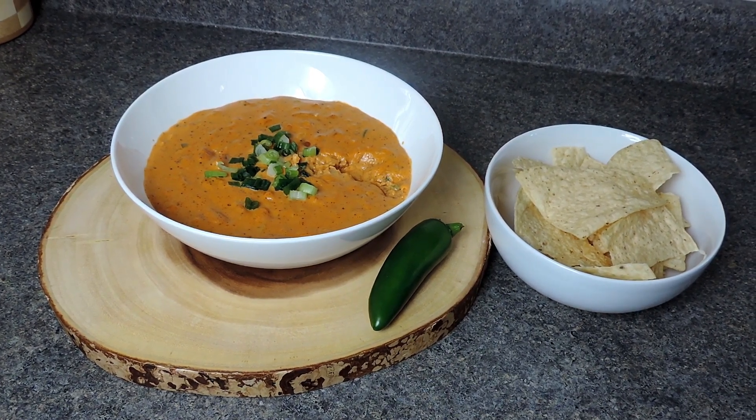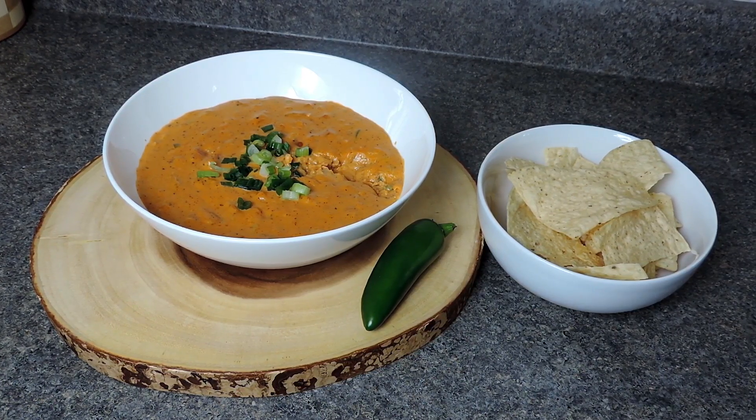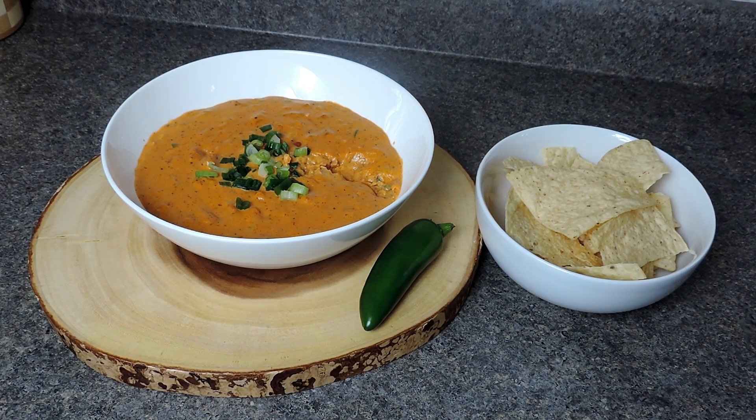It is amazing — the flavor is just perfection! You can have this with naan bread or pita chips and it'll be so good. I do have a homemade pita chip recipe which I'll leave in the description box below. I really hope you guys enjoyed this video — don't forget to subscribe and hit the notification bell. If you enjoyed the video, give it a thumbs up, share the recipe with family and friends, and be sure to try it this weekend. Take care, see you, bye!